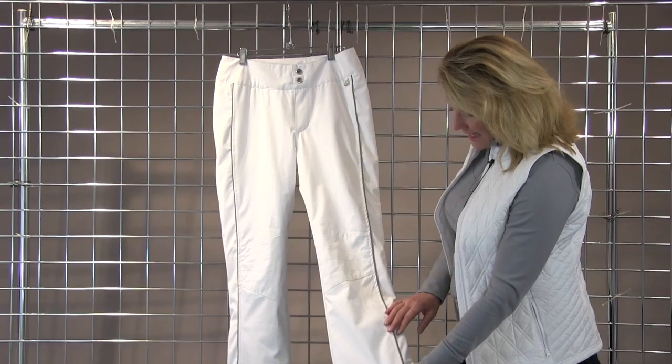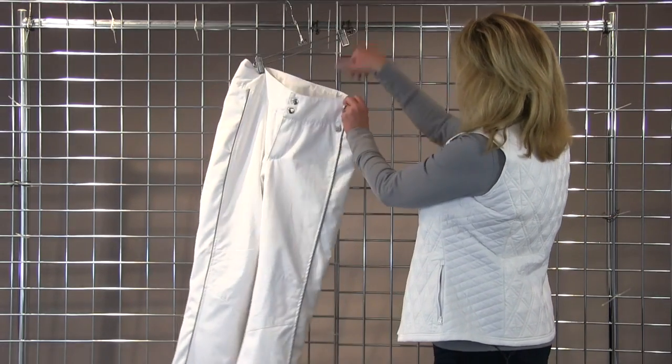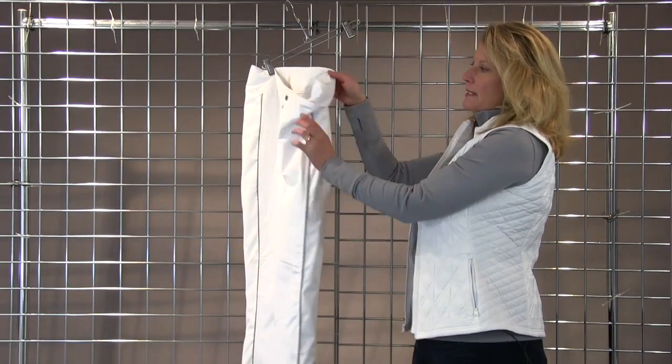It has a nice little silver metallic piping detail, stitching at the knees, and also has a really nice waist that has an adjustability on the inside.